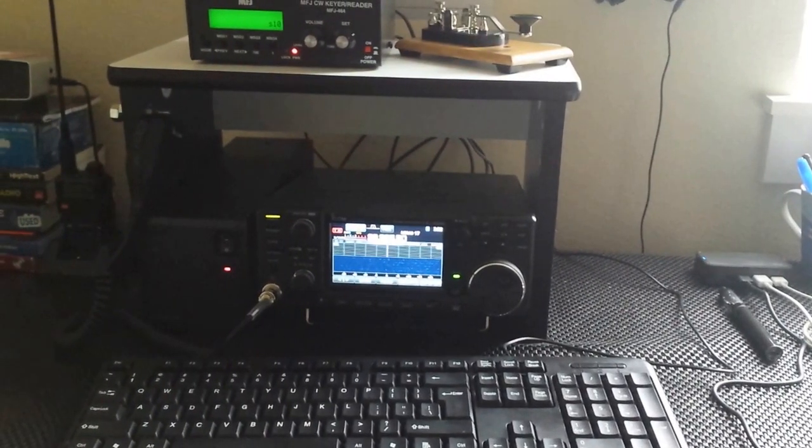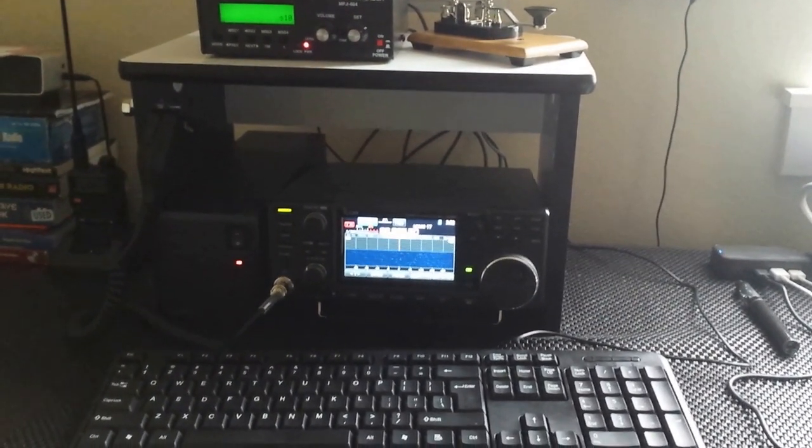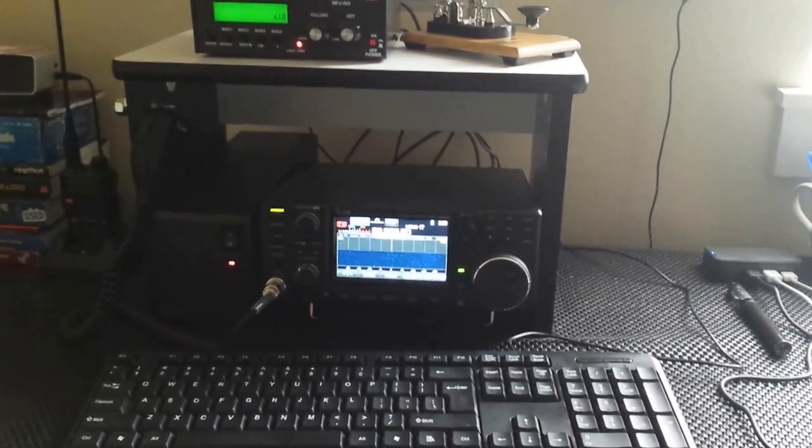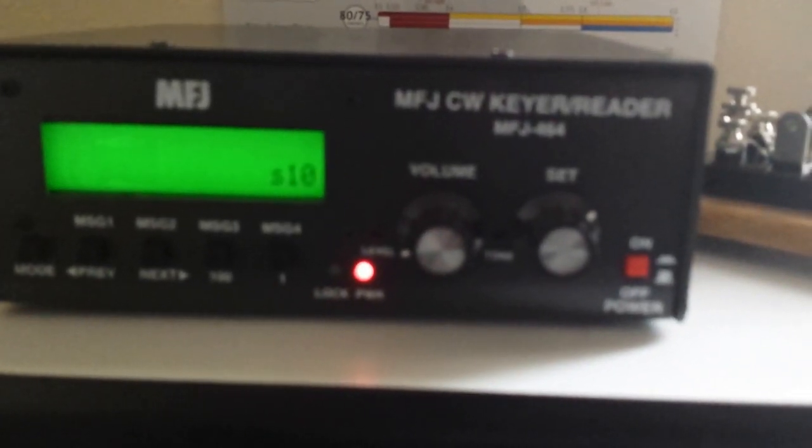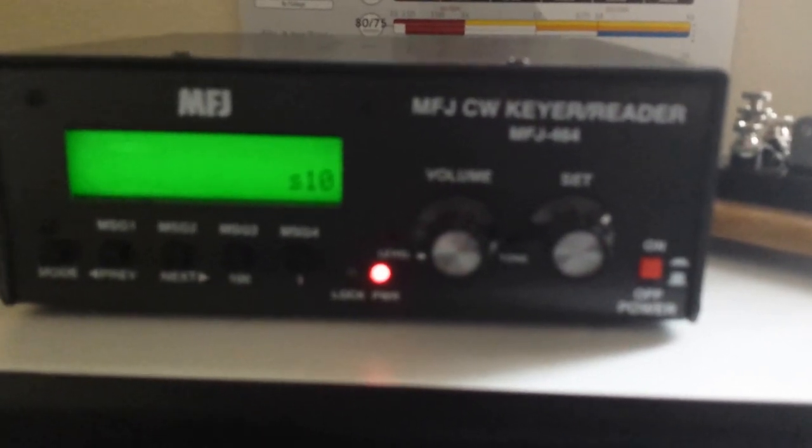Hello everybody, Kurt with Strange Beacons W9SPY, coming to you with a Mailbag Monday. Today I received in the mail my brand new MFJ CW Keyer and Reader, and this thing is really pretty slick.